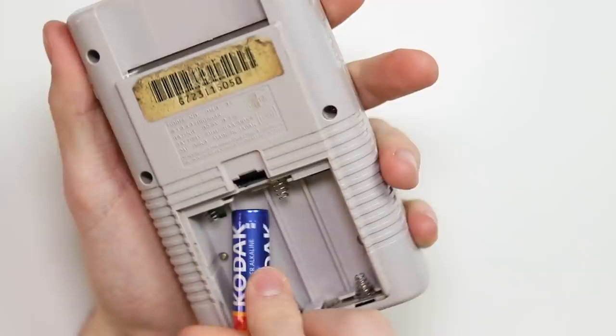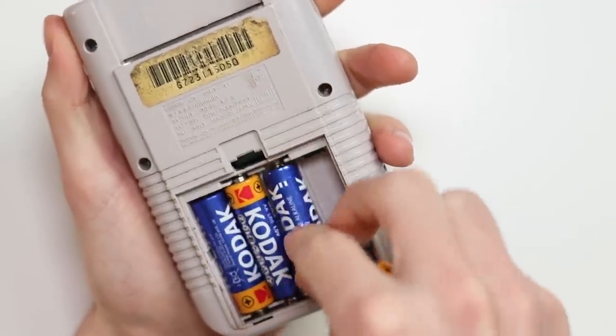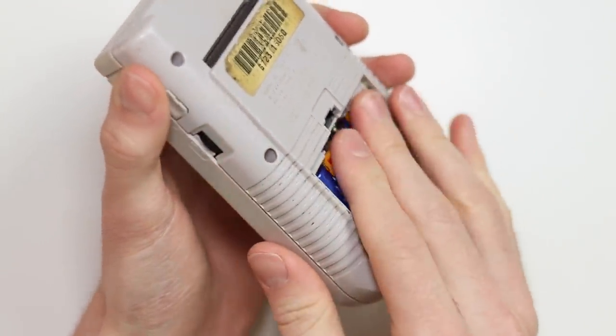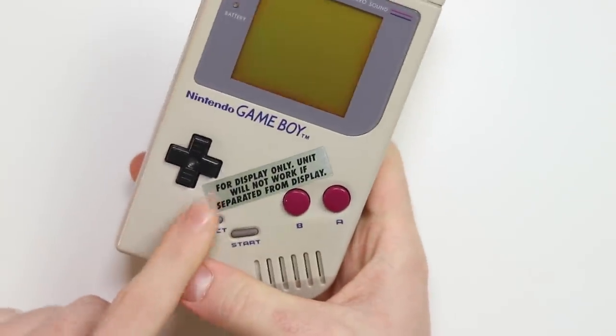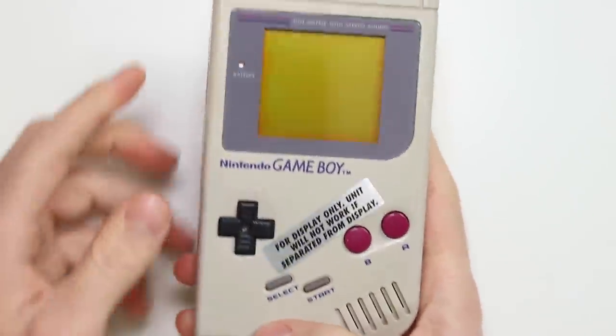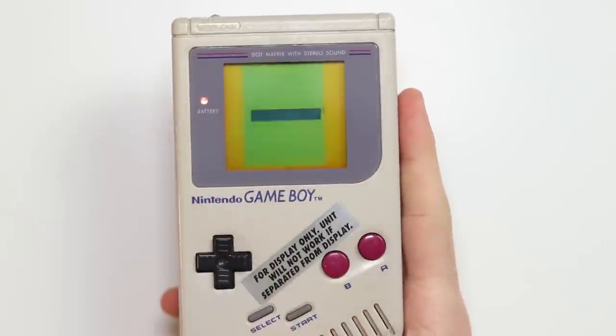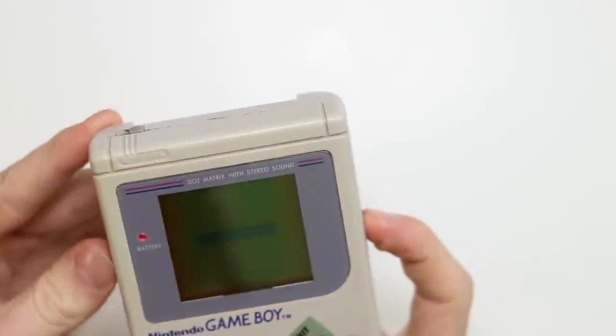I've got some batteries in my pocket, as always, and we're going to push them in. I'm very nervous because I don't know what's going to happen. So for display only — unit will not work. Well, it does work! However, it is missing some lines on the screen. So maybe we should actually repair that in this video — I haven't done that in a while.